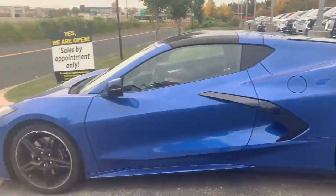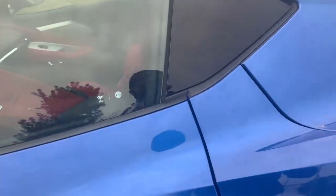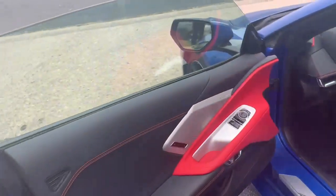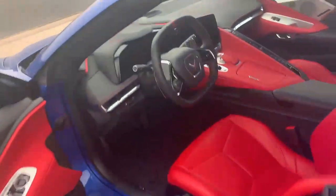The exterior of this Corvette is a blue exterior, but Chevrolet calls it an Elkhart Lake Blue Metallic exterior. And the interior color is known as Adrenaline Red, with Nappa leather seating surfaces for the perforated inserts.